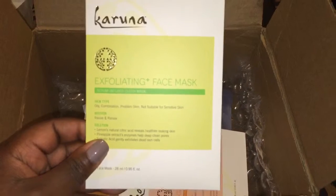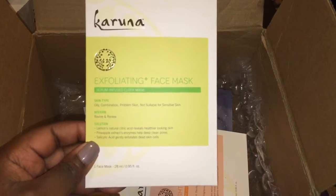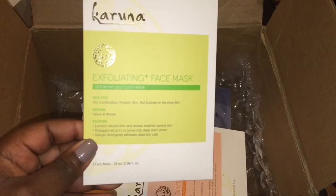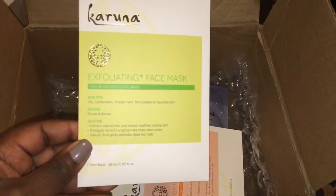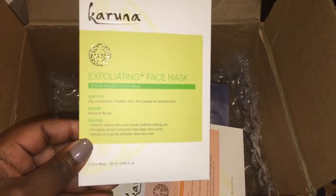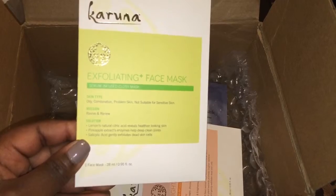The third item that I got is an exfoliating face mask. And it says it's for oily combination problem skin. It's not suitable for sensitive skin. And it's supposed to revive and renew.